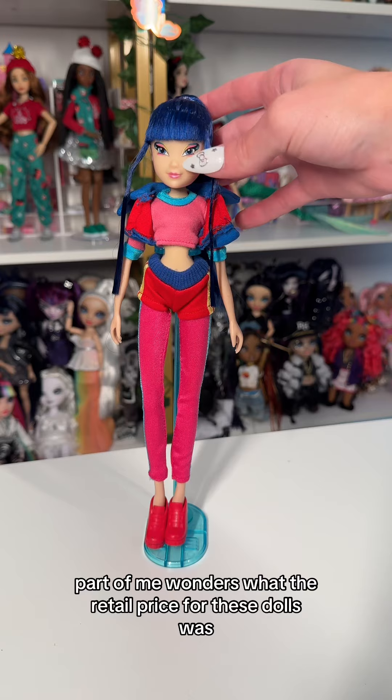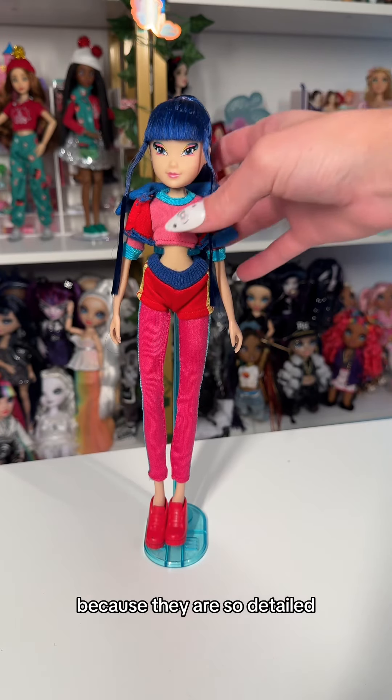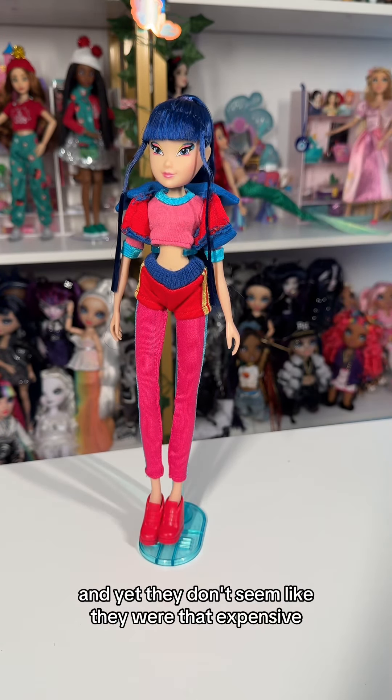Part of me wonders what the retail price for these dolls was, because they are so detailed and yet they don't seem like they were that expensive.